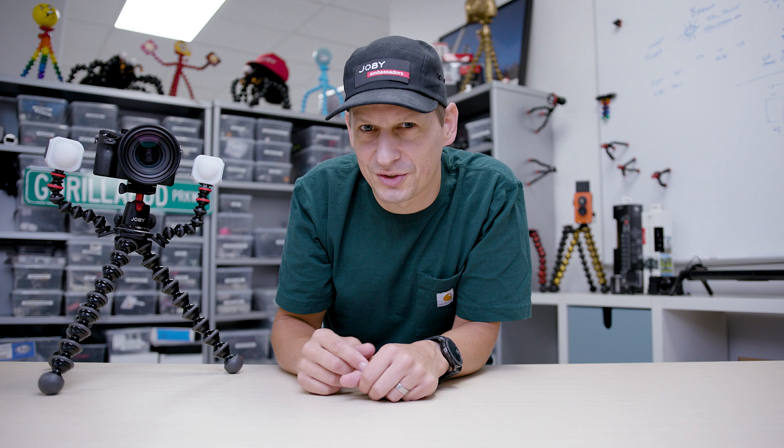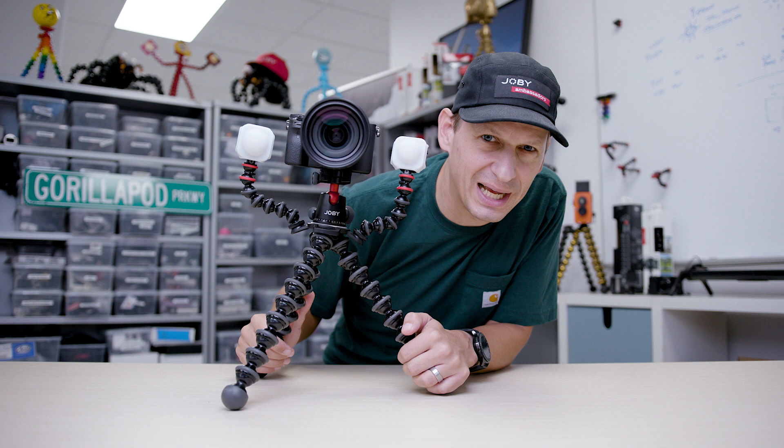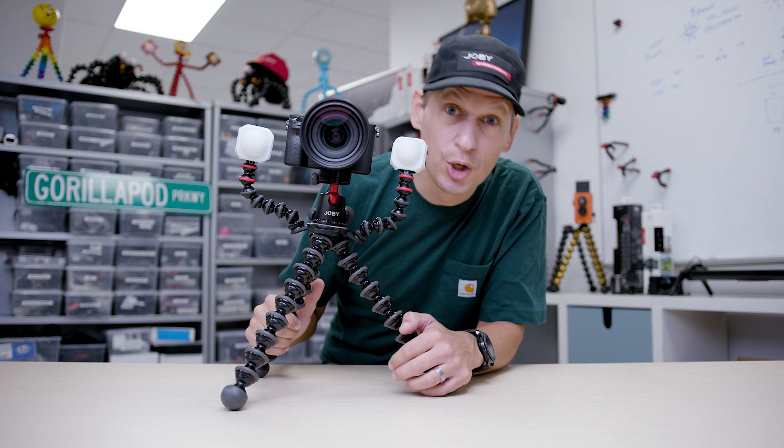Let's move to the classic Gorillapod rig — based on the 5K kit. Arms on here so you can add your lights, your microphones, your monitors. Takes up to 11 pounds, that 5 kilogram weight capacity. This is the big kit you want to get out there — really great for content creators on the go.